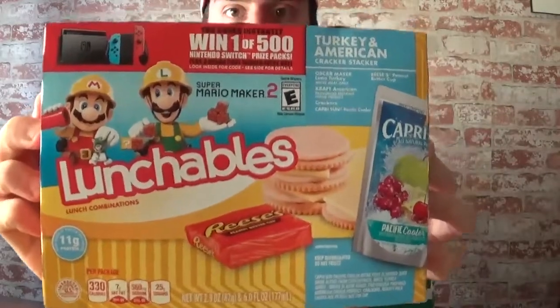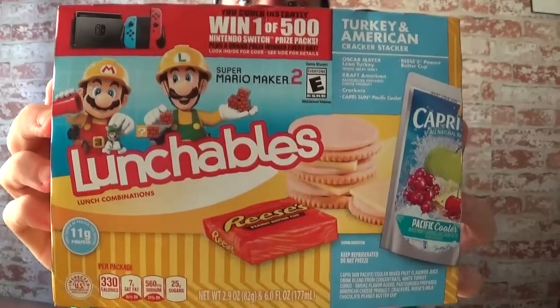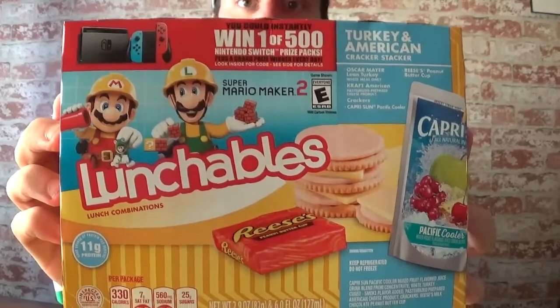Hello everyone, welcome back, and I have something special today. As you can see, I have a Lunchables with me. This Lunchables is the Super Mario Maker one. We're going to check it out right now.